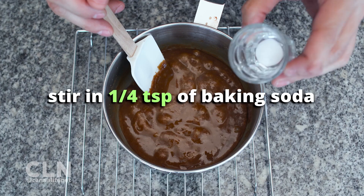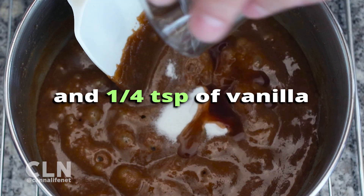Remove the saucepan from heat, then stir in 1 quarter teaspoon of baking soda and 1 quarter teaspoon of vanilla.